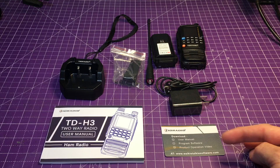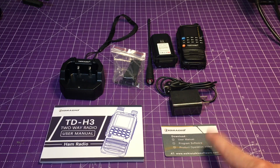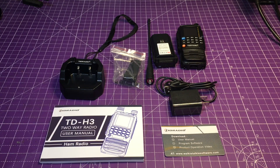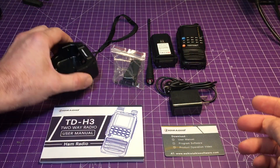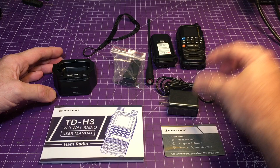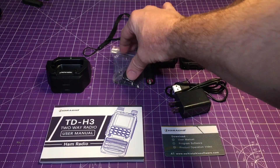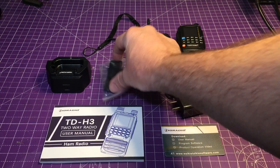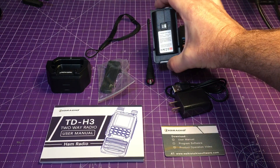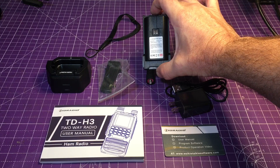After that we get a little card that tells you to go to the website to download a user manual, the programming software — there are two options for that — and a product operation video. We also have a drop-in power charger with USB-C, a power brick, and a USB-A to C cable. Then there's a battery, belt clip, antenna, lanyard, and a 2500 milliamp hour battery pack at 7.4 volts.